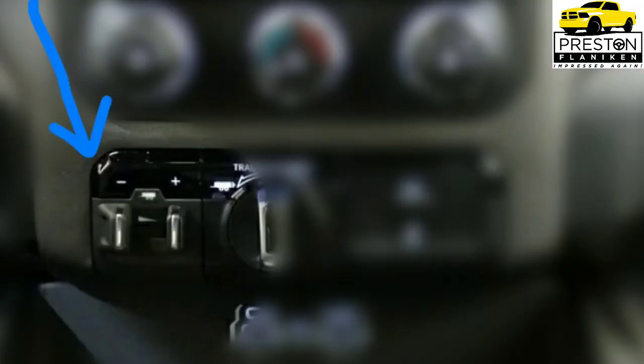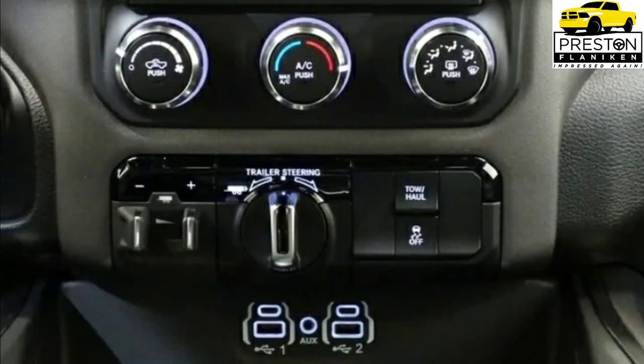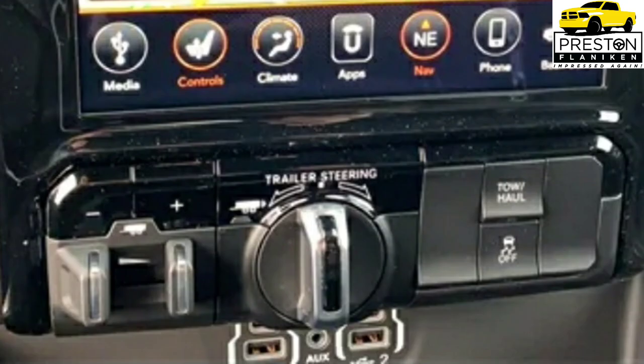Adding the Trailer Tow Group gives you factory integrated trailer brake control, the Uconnect 4 with 8.4 inch display, the ability to perform trailer light checks and monitor trailer tire pressure on your driver display, and the Trailer Reverse Steering Control knob.